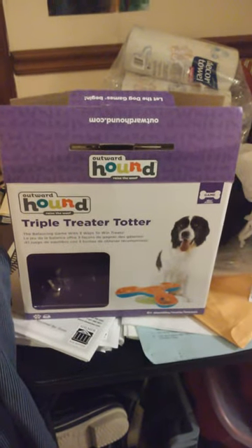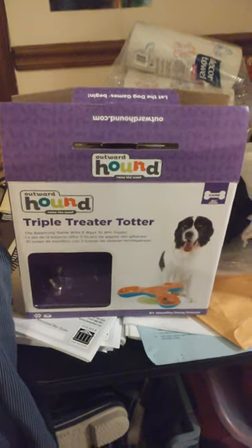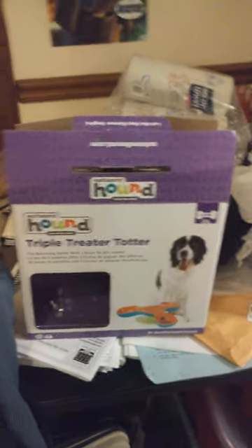Okay, so this is going to be Sammy's new review, thanks to Grandma — the Outward Hound Triple Treat-er Totter. This is it. So we will see how it compares up against Sammy the Puzzle Genius!